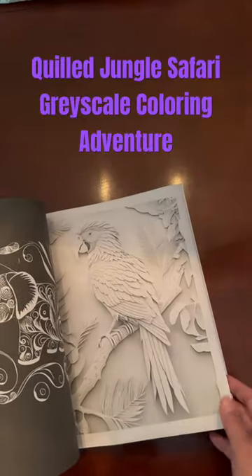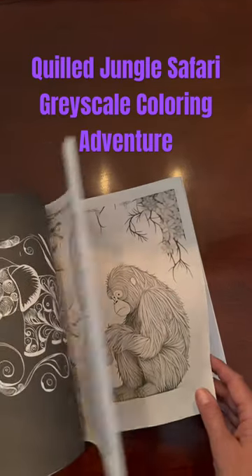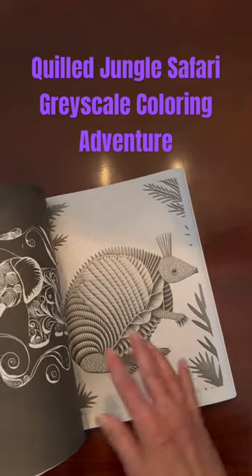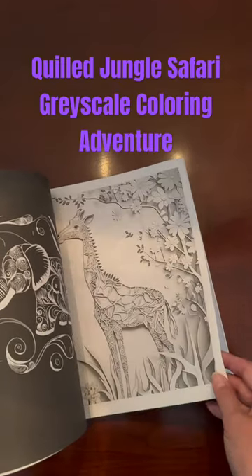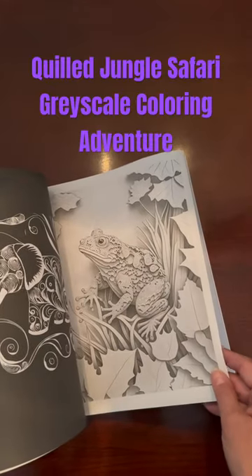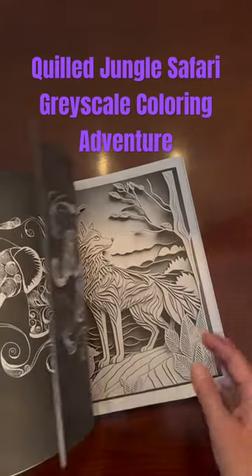But if you like this but want it in a more traditional coloring book, I also have that one. I'll put a link to the grayscale book in the details, and you can buy that on Amazon. I'll also put a link to the regular one.